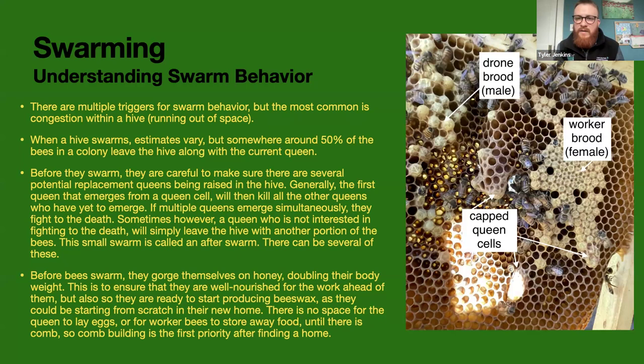Also before they swarm, the worker bees will gorge themselves on honey because they don't know how long it's going to take to find a new home — they haven't found one yet. They also use that nectar to create beeswax in their new hive so they're ready to start building new comb. It takes roughly eight pounds of honey to make one pound of wax, so it's a very resource-heavy activity. Without comb, the queen can't lay eggs and they can't store any nectar, so it's critical they're immediately able to start building.